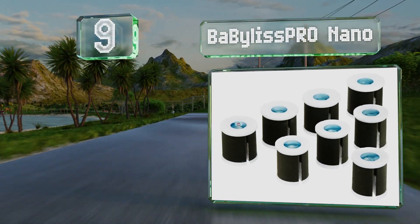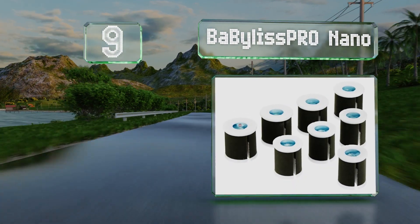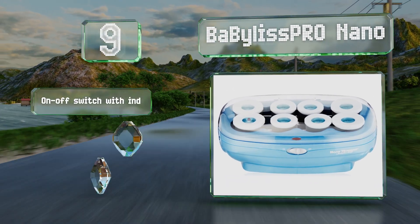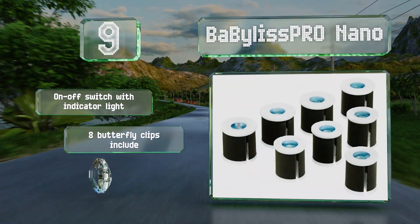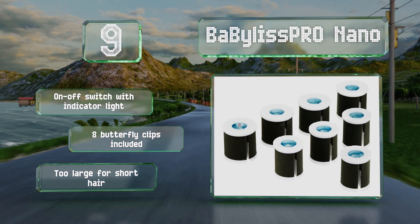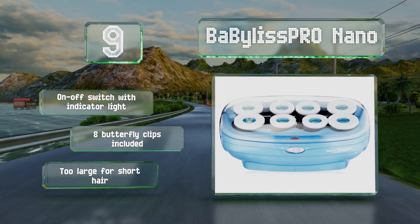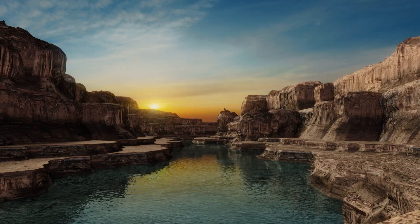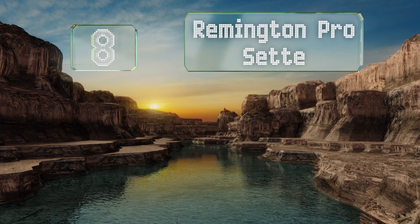Color-changing sensors on their tips let you know when they're ready, and their titanium ceramic cores heat up quickly and evenly. They come with an on/off switch with an indicator light and eight butterfly clips, but they are too large for short hair.